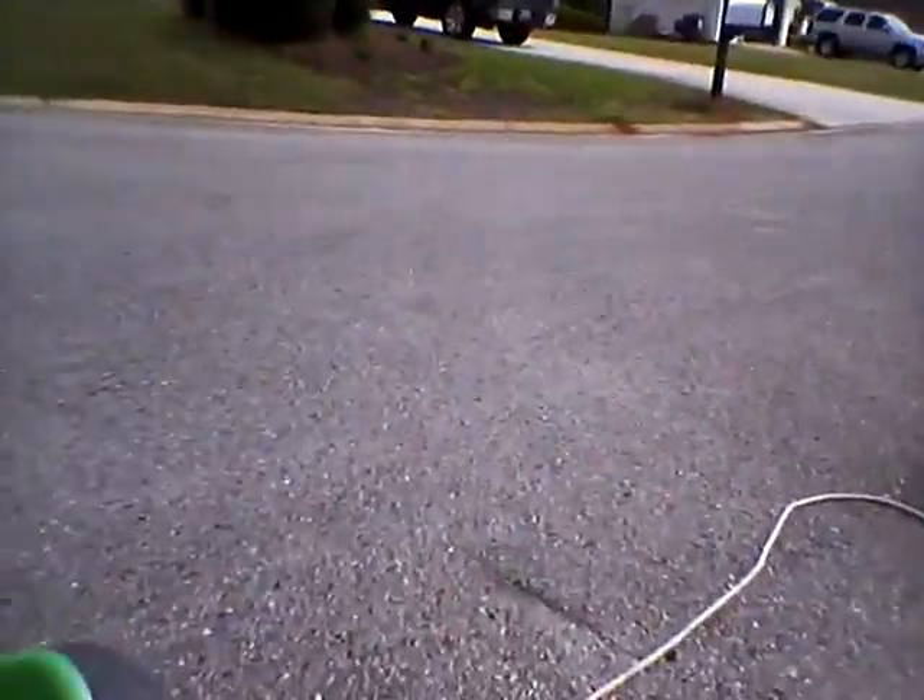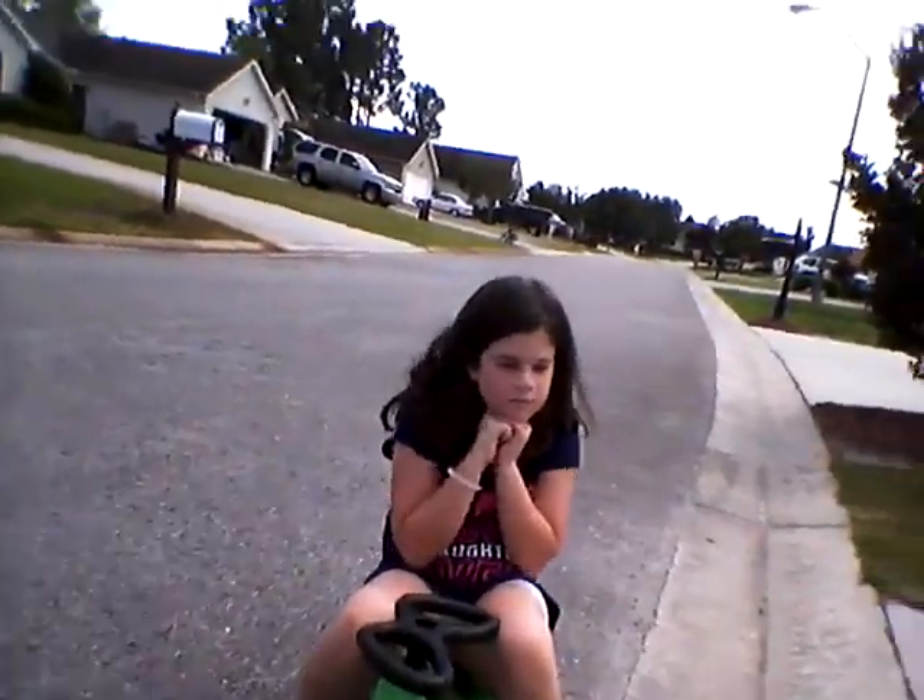This is the GamerDude and Cat. Today we made a little invention with the green machine and the cat's little brother's little mini green machine. What we did was we took the green machine, put rope on it, and attached it to the cat's little brother's little mini green machine.